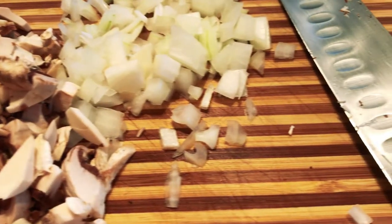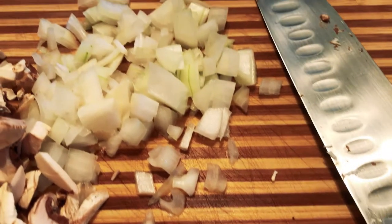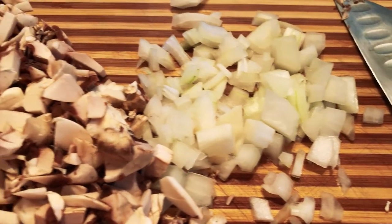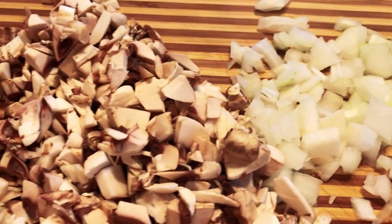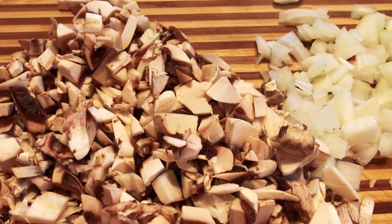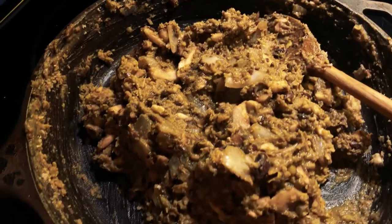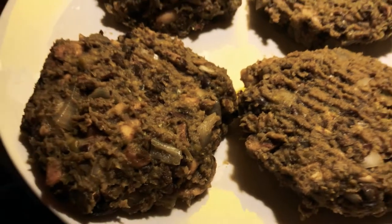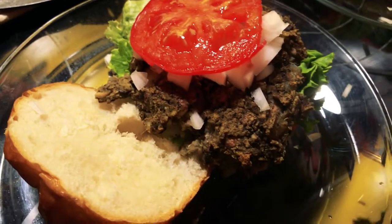The recipe calls for chopped up button mushrooms and diced onion — very delicious — so that's what you can see I'm preparing here. In addition to black eyed peas, which I didn't have, so I substituted black beans, green peas tasted awesome. This is a recipe I'm going to make again.